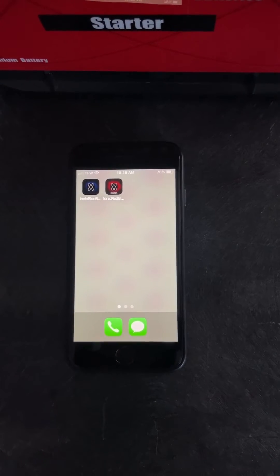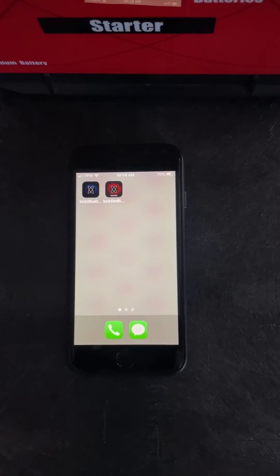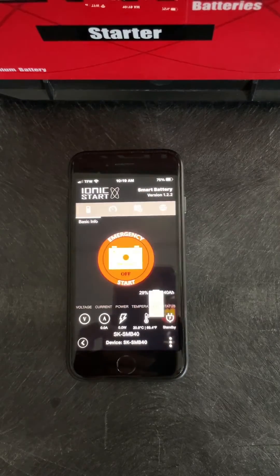Hey guys, it's Jason with Lithium Hub and today I have our starter battery. I'm going to show you guys how to download the app and how to use it. Simply go to Google search or your app store. You'll download the red Ionic app and it will locate the battery.